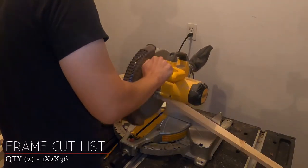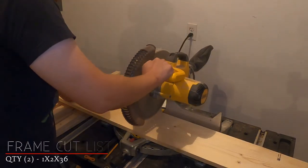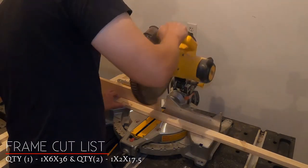For the outside frame and coat rack, we will need to cut two boards at 1 x 2 x 36 inches, one board at 1 x 6 x 36 inches, and two boards at 1 x 2 x 17.5 inches.